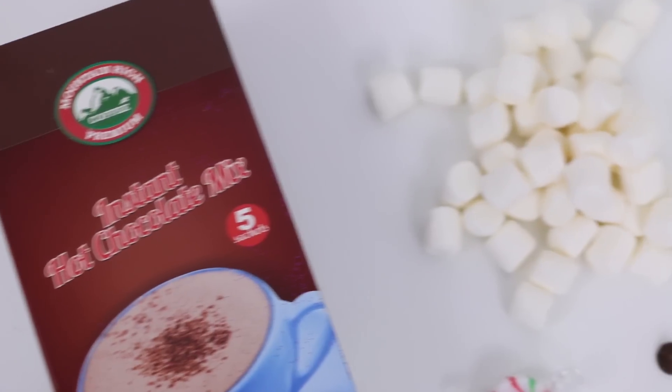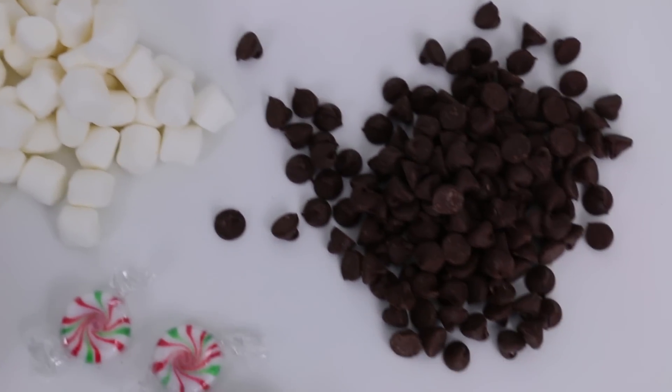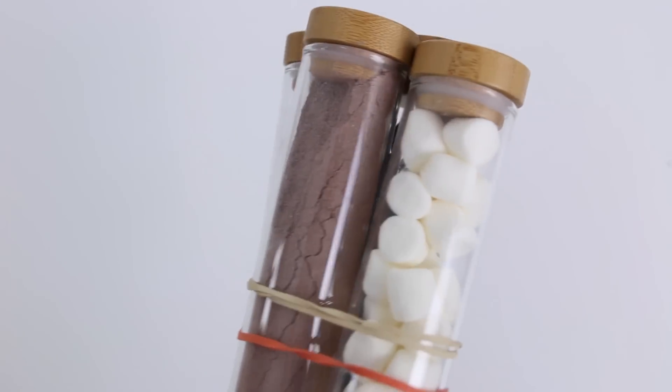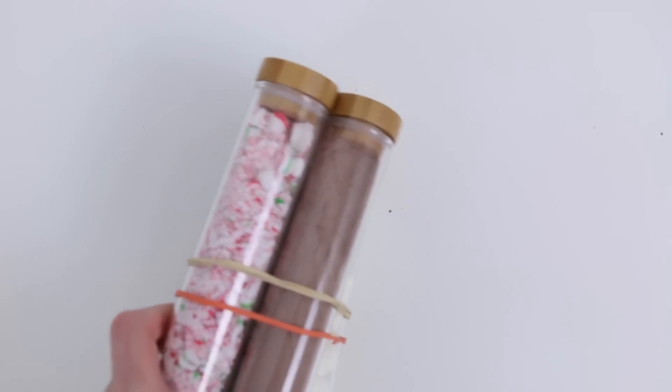They could have been sold out or no longer carrying them — I think it was Dollar Tree — but I know they did have them, so check yours because maybe they carry them. Otherwise, Ikea for sure has them. You'll also need ribbon, rubber bands to help hold the test tubes together, and the ingredients to make hot chocolate: little hot chocolate packs from the dollar store, marshmallows, chocolate chips, and peppermint candy things — just crush them up and put them into the test tubes. Rubber band them all together to hold everything in place and also hold the ribbon. You could add a mug with it if you wanted — just a really nice, easy DIY.